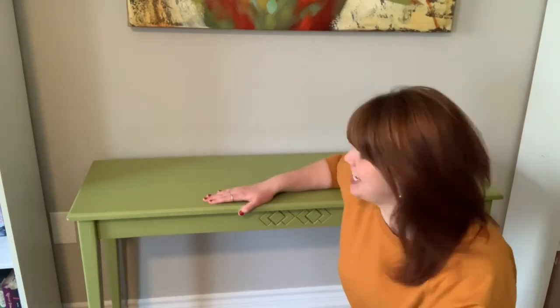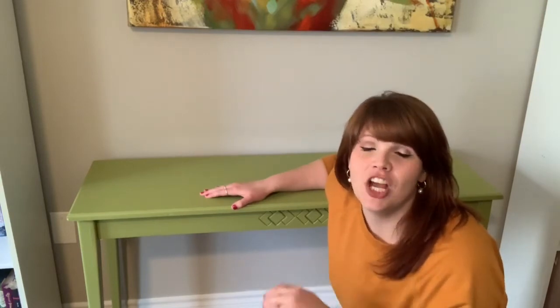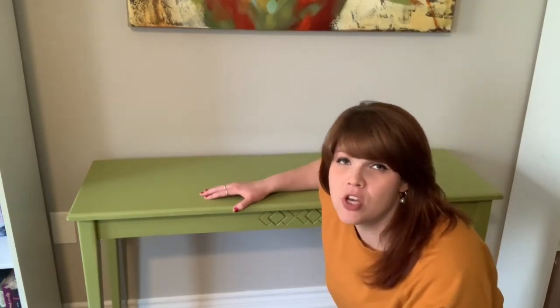Now if you know me, you know I love redoing old furniture like I did with this table here a few years ago. When painting old kitchen cupboards or pieces of furniture, the first thing to do is to remove all the hardware, wipe it down and give it a good clean. You can do this using mineral spirits or even just hot water on a cloth.